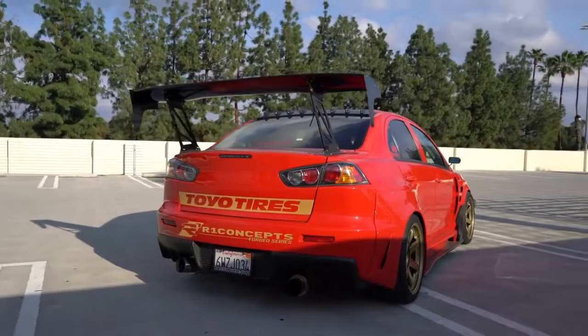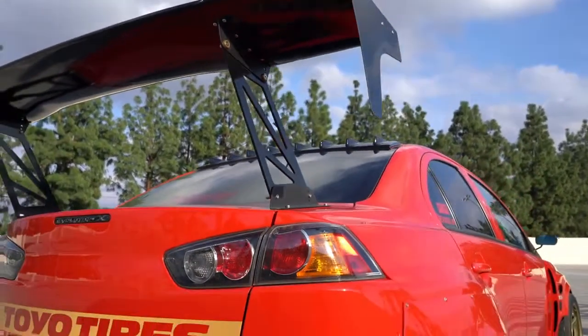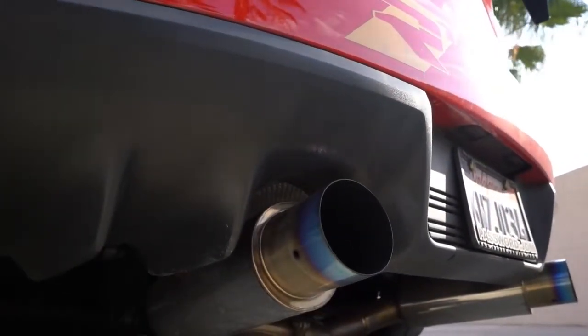Now let's talk about the best thing about this car — the rear. As you guys can see, we have a big Battle Arrow wing that looks so good with the rear of this car. Just to top it off, we have this blue tip Spec T exhaust that sounds really well with this car.